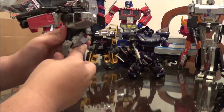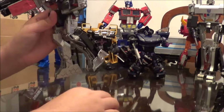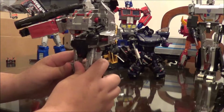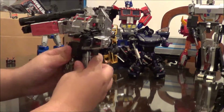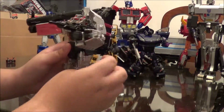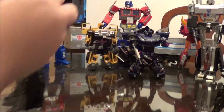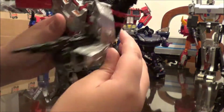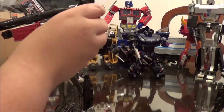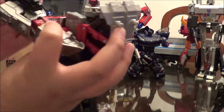It does have a hip that goes back and forth, and a swivel at the hip, and a knee. Unfortunately he doesn't have an ankle tilt — that would have been nice to see. He does have a shoulder that goes all the way out. The arm does have a ratchet joint that goes 360 degrees around, and then an elbow that bends 90 degrees.